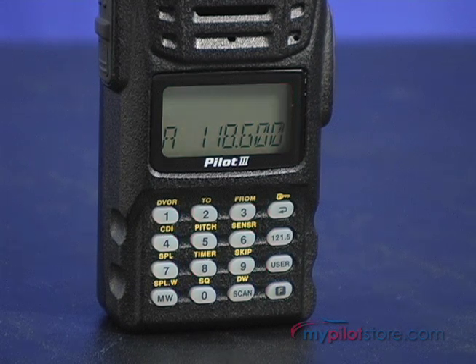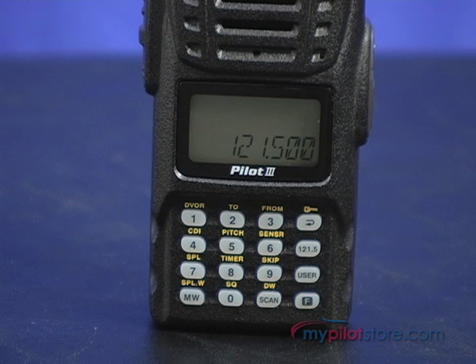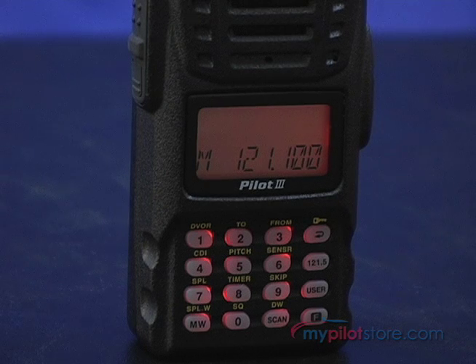Several of the keys perform triple operations. In addition, you can key in frequencies immediately without having to select a channel from the memory bank or scan. You can also access emergency frequency 121.5 at the push of a button. Both the display and the keypad are backlit.